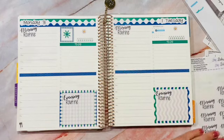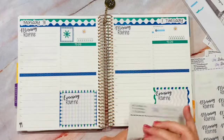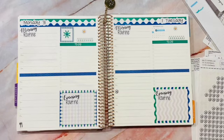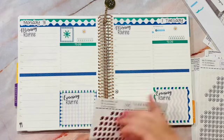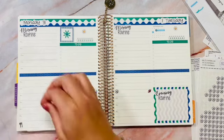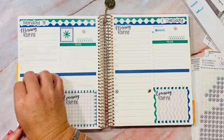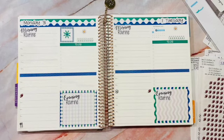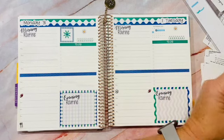I have an Erin Condren stencil I'll use in a minute. Let me put down these little mini soccer stickers, and then I have footballs too, since football is starting. Because they overlap, I'll put one on one side and the other on the other side — but they both start at four o'clock, so that's how I'll keep them straight for this week.